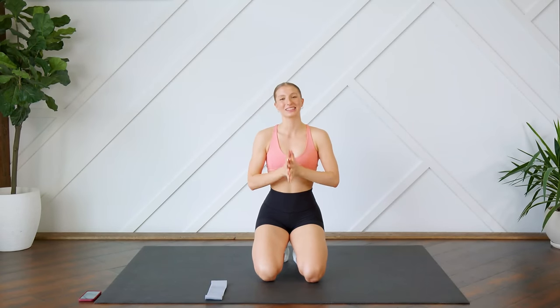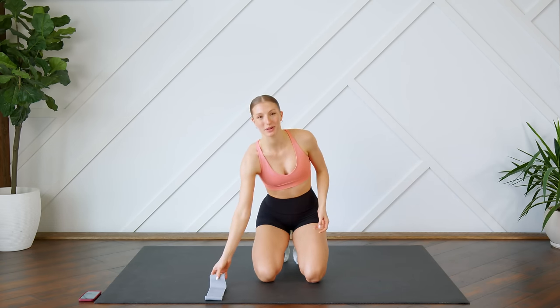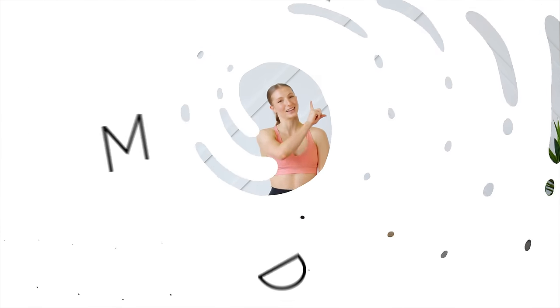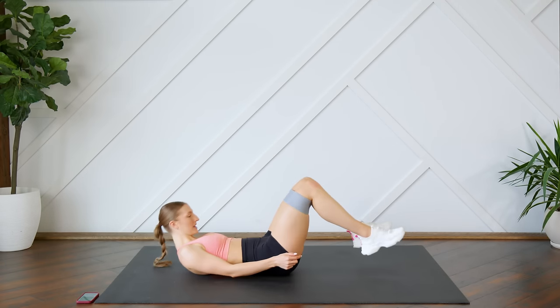Hey guys, welcome back! Today I'm going to lead you through a 10-minute glute bridge burnout or glute bridge challenge workout. I do have a booty band with me here today — it is not totally necessary, you can do this without. Make sure that you can see your screen so you can follow along with me, and without further ado, let's get to it.